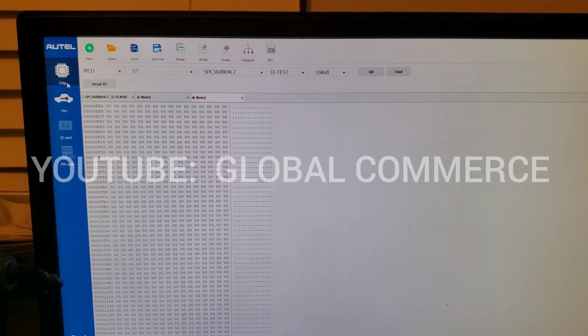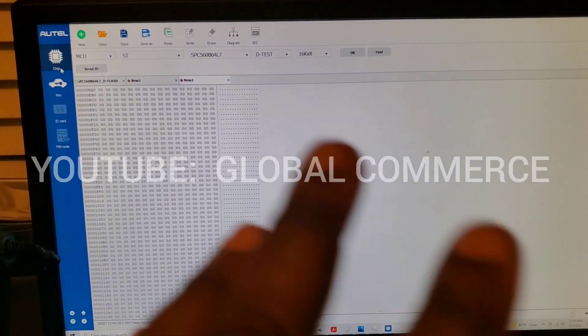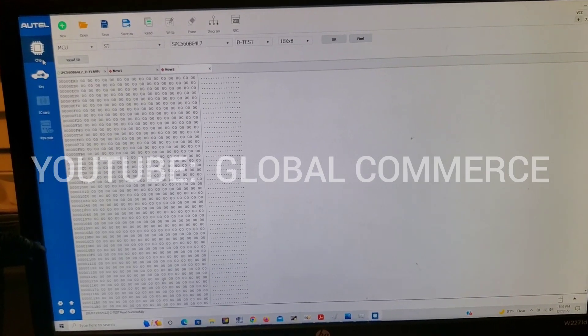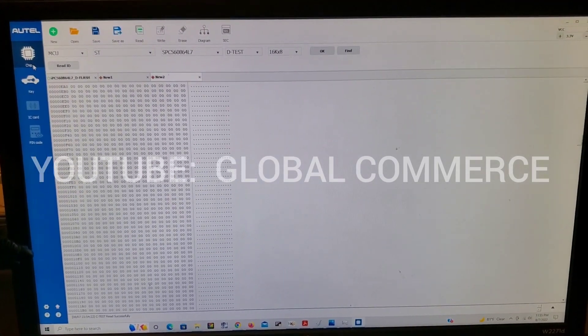Ya viene otro video con ese software para ver todas las cosas que se puede hacer. Se puede hacer lo mismo que se puede hacer en el tablet. Con el laptop y PC no hay diferencia.